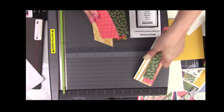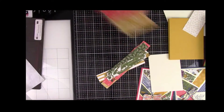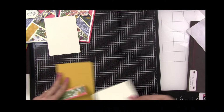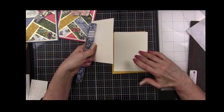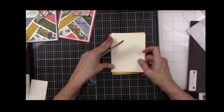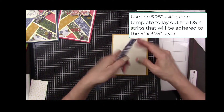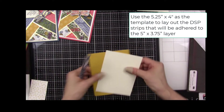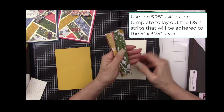Here's my base card, here's my layer card — that's four and a quarter by four — and here's the card I just put the sticky on, which is five by three and three-quarters. I'm setting that aside for now because I'm going to use this as my template for laying out my pieces.